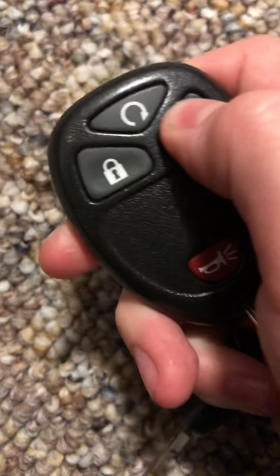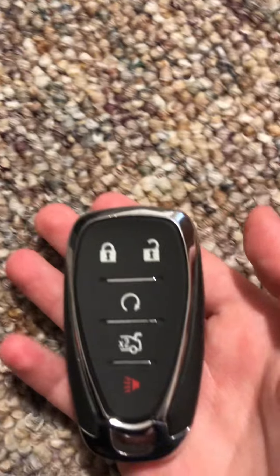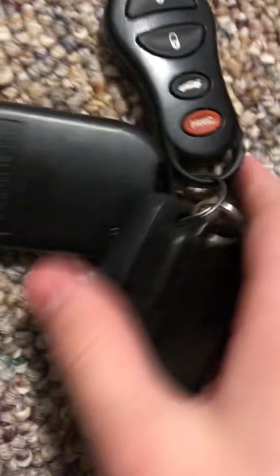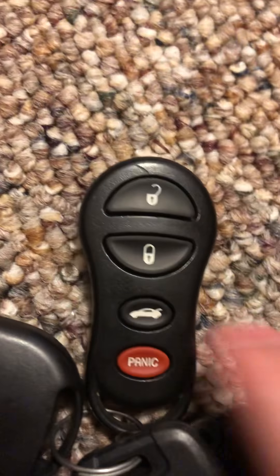This is my Chevy Silverado key. This is my Chevy Malibu key. This one also has a hidden key. This part of the key is much heavier than the other part. Another random Chevy key — I apparently got these on a bundle of keys. This is my Dodge key — either that or a Jeep or something like that.